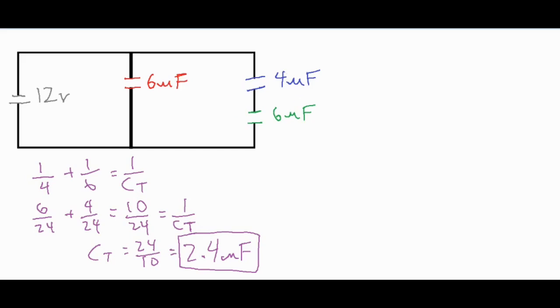Both capacitors in series only have a total capacitance of 2.4 microfarads because they act like one large capacitor with an increased distance between them, so their combined capacitance is less than each individually. Now, anytime you add capacitors in parallel you simply sum them up, so to find the total capacitance of the entire circuit we do 6 plus 2.4, which equals 8.4 microfarads.